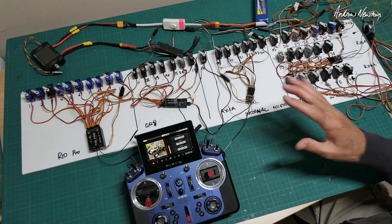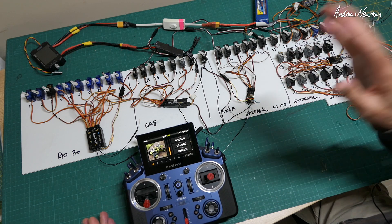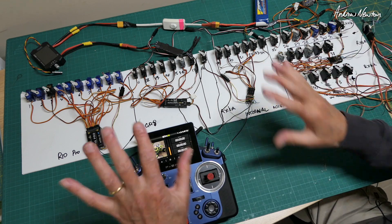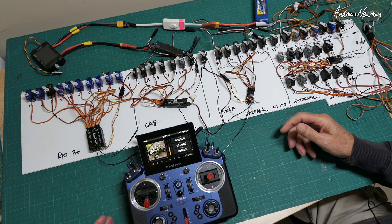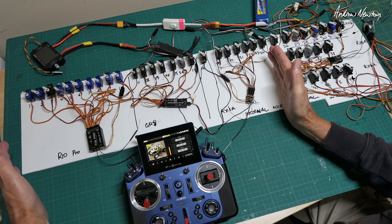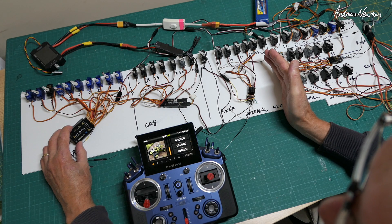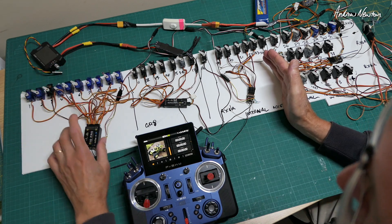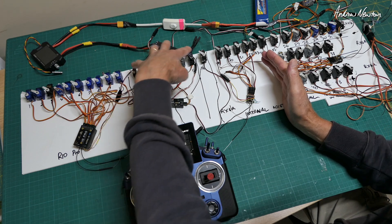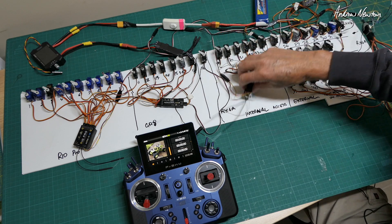I've made up this test rig just to prove that it actually can do all of those channels individually. I have stacks of old plastic servos lying around from planes that I've reviewed and destroyed. What we have from here back to there is all the internal module. We have an R10 Pro — 10 servos, 10 channels there. A GR8 Archer receiver — 8 channels there. An RX6R — 6 channels over here.